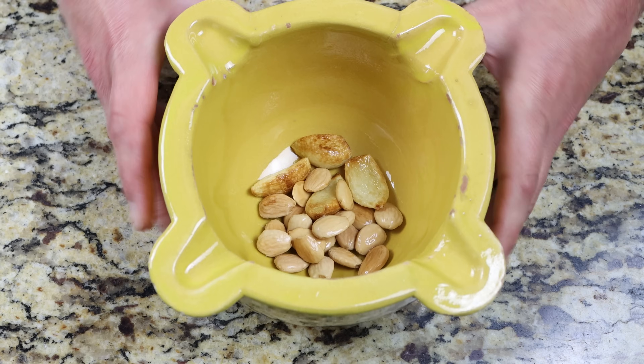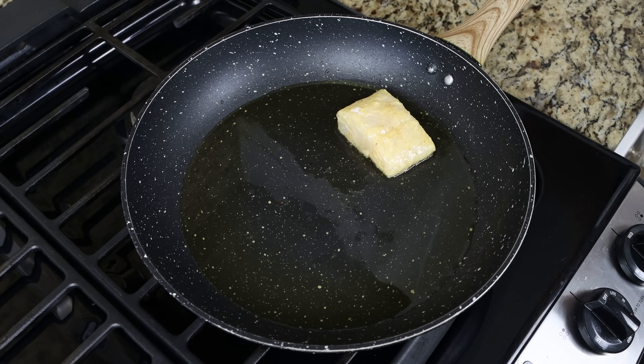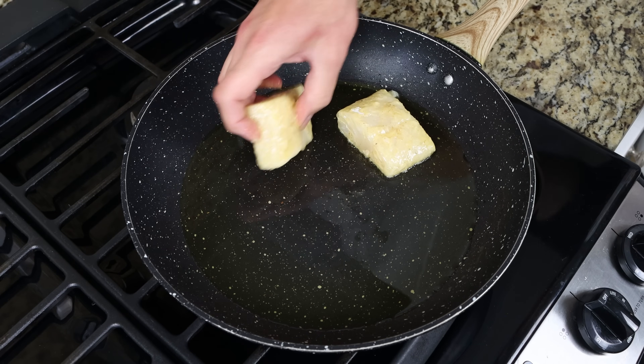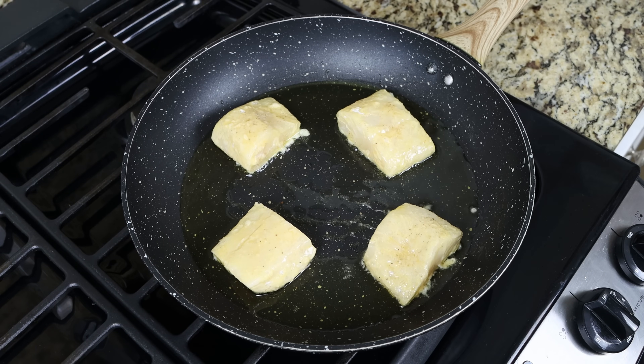Using the same pan with the same heat, we'll add in our coated cod fillets, making sure they're in a single layer and evenly spaced out. We're going to cook them for about three minutes per side until the cod is fully cooked through and golden fried all around.